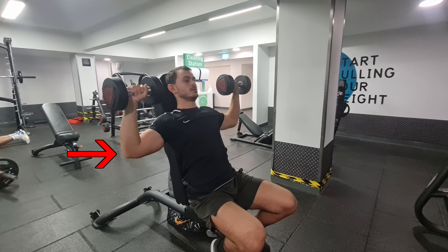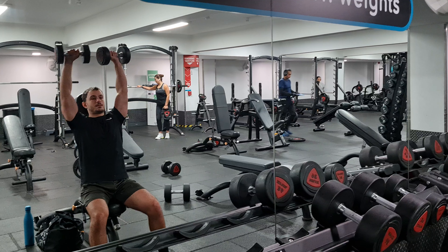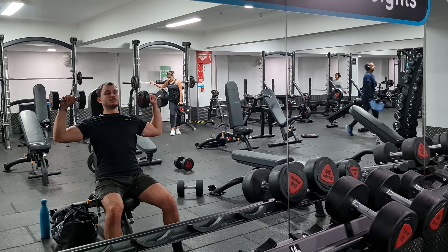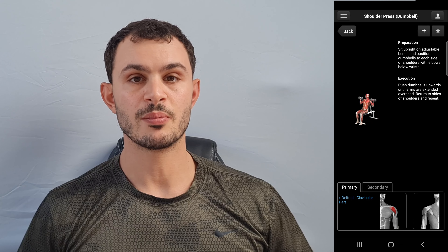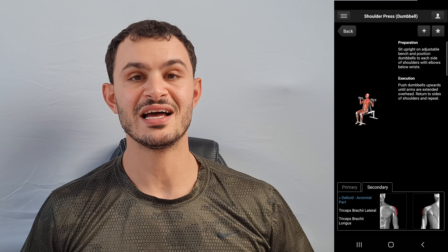Position the dumbbells just slightly above your shoulders, then push them upwards until your arms are at full extension with the dumbbells over your head. Lower the dumbbells back to the starting position. The primary muscle worked is the front delt, and you also get a minor lateral delts workout.